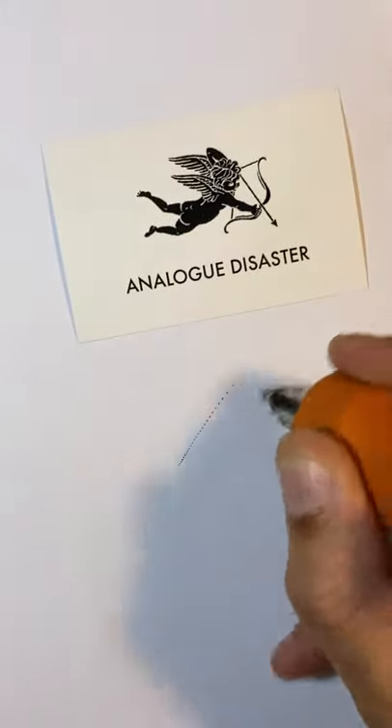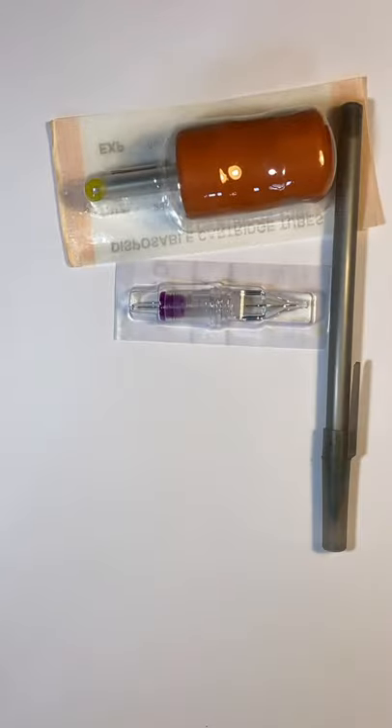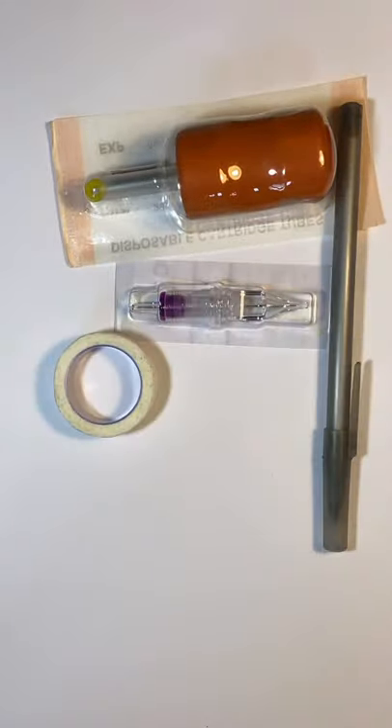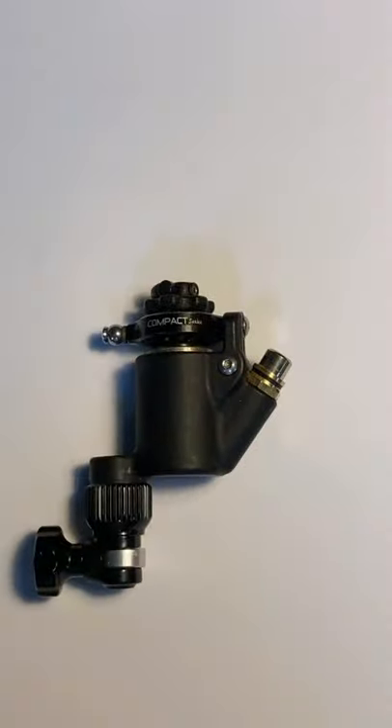How to make a stipple pen from a tattoo machine. You're going to need a disposable grip, a cartridge needle, a biro in whatever color you want to use, some sellotape, a wireless power supply for ease of use, and of course, a tattoo machine.